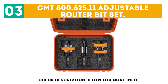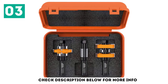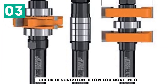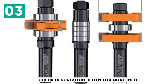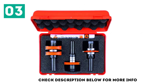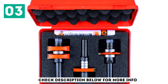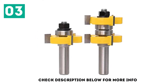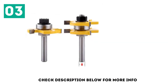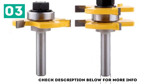At number 3: the CMT 800-625-11 Adjustable Router Bit Set. CMT jumps into the tongue and groove market with this one, advertising it specifically for 1-1/2-inch mission-style cabinet doors. This tongue and groove set comes with two carbide-tipped cutting edges and is designed to limit kickback. It does a good job on plywood and softwood and does an okay job on hardwoods. On Amazon, the CMT 800-625-11 has an average review score of 3.4 out of 5. Many reviewers find it to be a competent enough set that is easy to adjust and use; however, some marked it down for not having a 3-1/4 shaft, which is the optimal size for the average project.